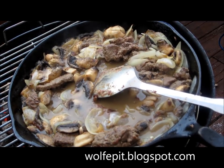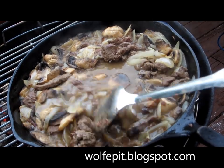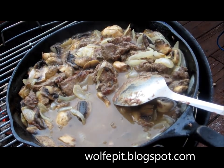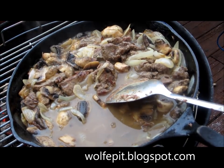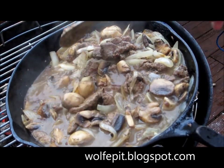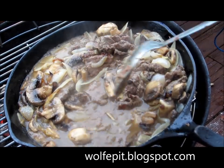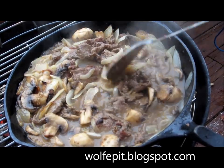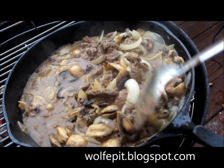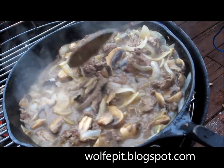My camera had cut off mid-cook — I think it overheated from being too close to the fire. So what we have here is one pound of liver that I've sautéed down with three onions, some mushrooms, some flour, a little water, and I've added some Worcestershire sauce for richness, along with a little bit of oil and butter. We're going to let this cook down until the liver is tender and the gravy has thickened up a little bit.